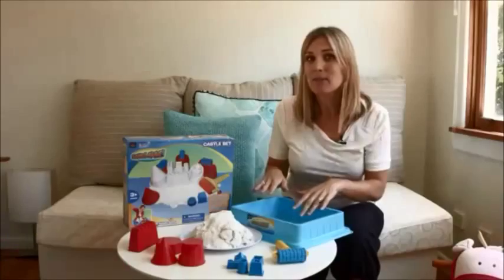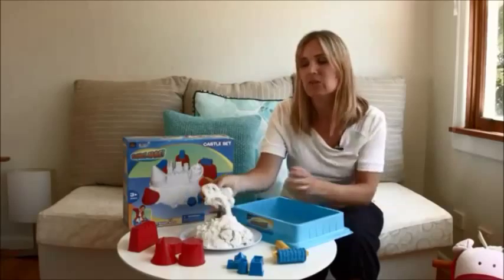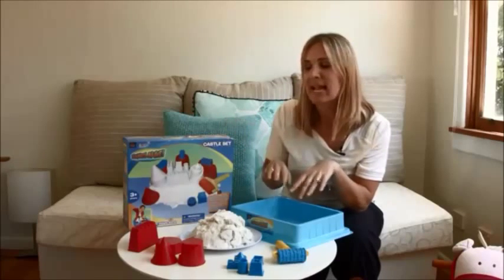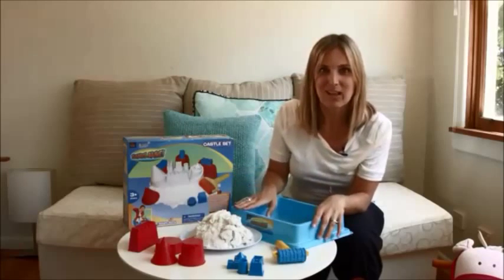This won't happen with Sands Alive because it's a non-messy sand and it actually stays together when you play with it. So what I'm going to do today is show you what's included in the box and show you the texture and everything you can do with Sands Alive.